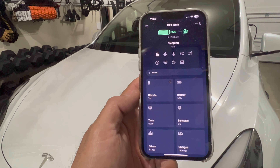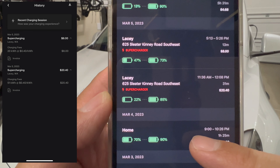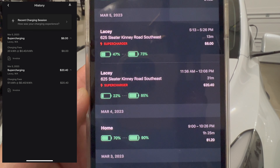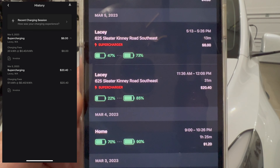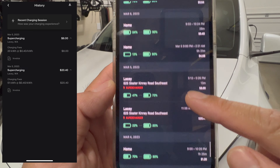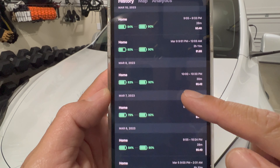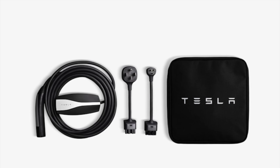I do use a third-party app called Tessie. I mainly got it so I can use it on my Apple Watch, but one of the features is tracking my driving distance and cost. I feel it's a bit more intuitive and easier to look at than the Tesla app. On the left side of the screen you can see how much it cost for the two supercharges I did when I drove up to Seattle. Rates vary depending on the time you go, so keep that in mind.